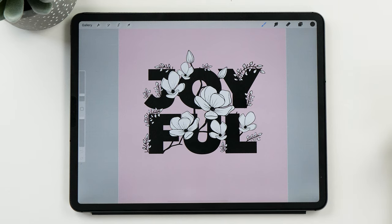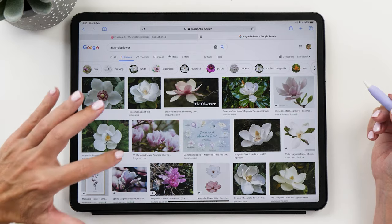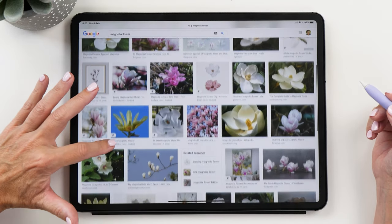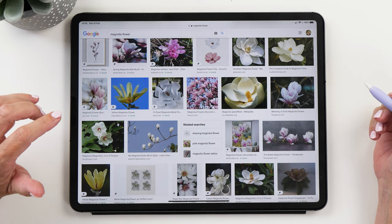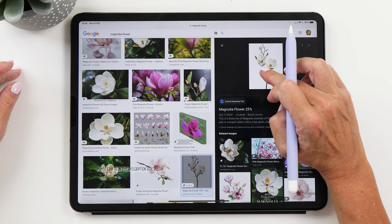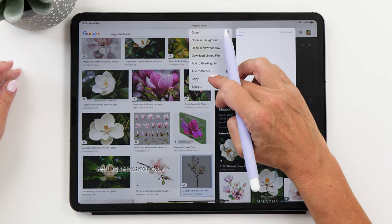Let's start by looking for a reference picture on Google. When selecting your reference image, you want to look for a photo that has a few different magnolia flowers at different blooming stages. We are going to long tap and save it to the Photos app.